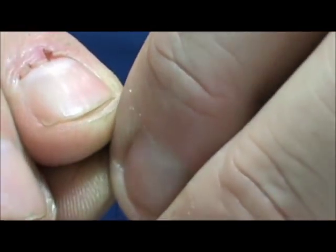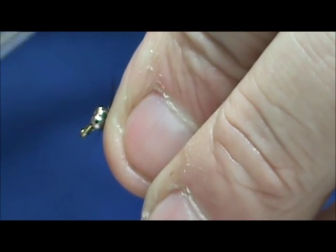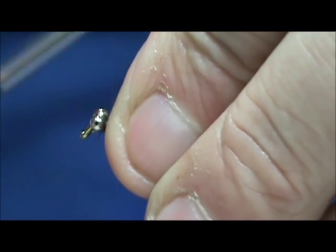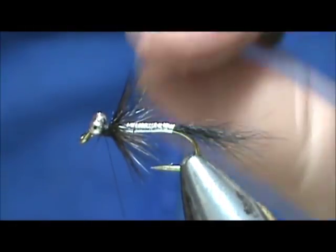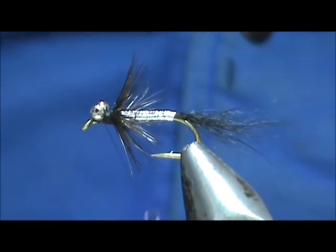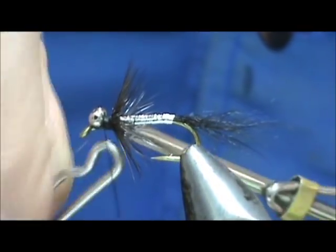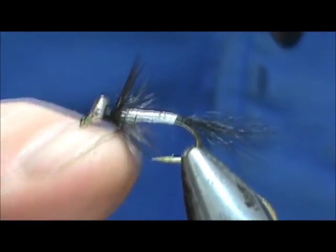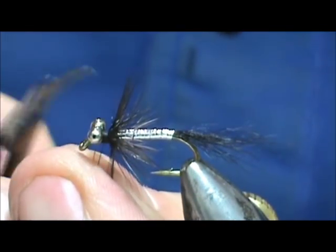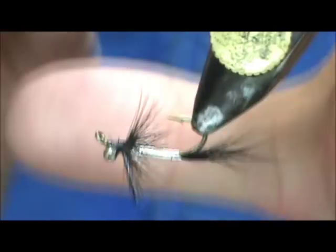Now I'm going to take all of the hackle and push it towards the rear. It's not always easy when you have the eyes on there. I'm going to secure that, coming back one thread width on the hackle, and that will push it towards the rear. Then I'm going to go ahead and give that a whip finish and trim off the excess. I've got a couple of hackles sticking out towards the front. I'll put a little bit of head cement on there — I'm going to turn that over and put the head cement on the bottom.